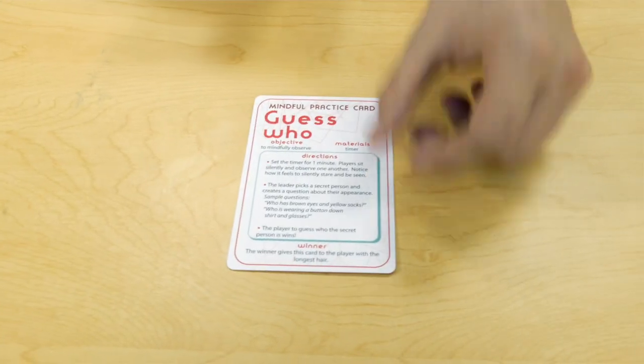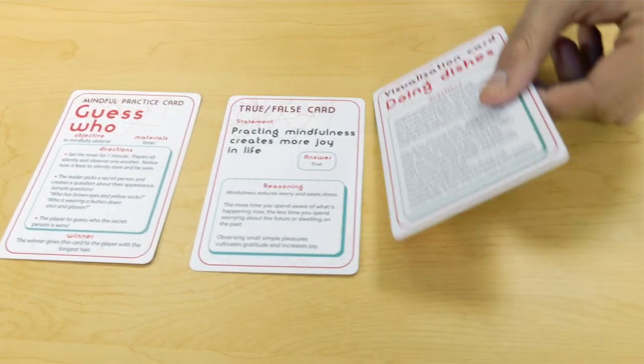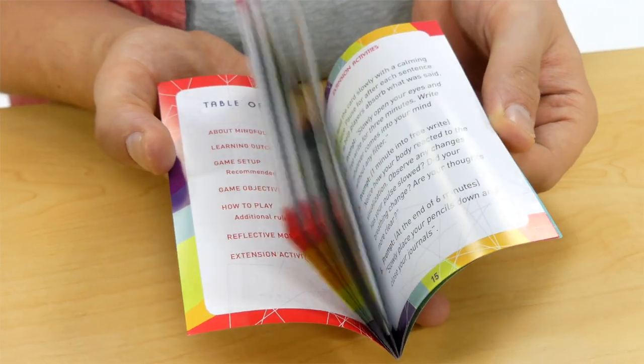There are three kinds of cards in the deck: mindful practice cards, true-false statement cards, and visualization cards. The game also comes with a 12-page instruction manual in case you need a refresher when you get your cards.